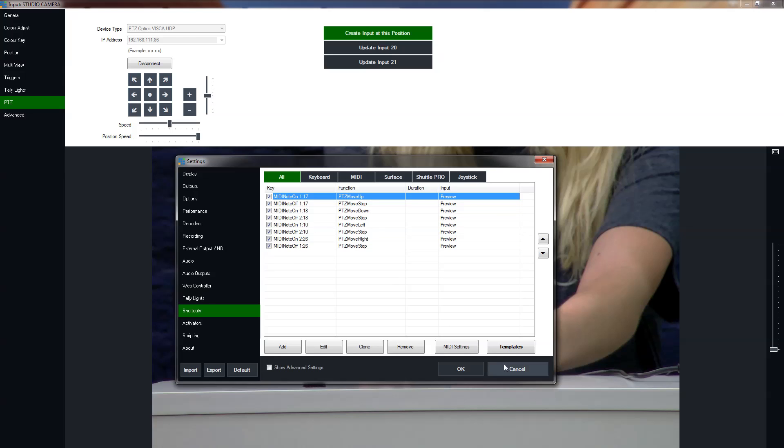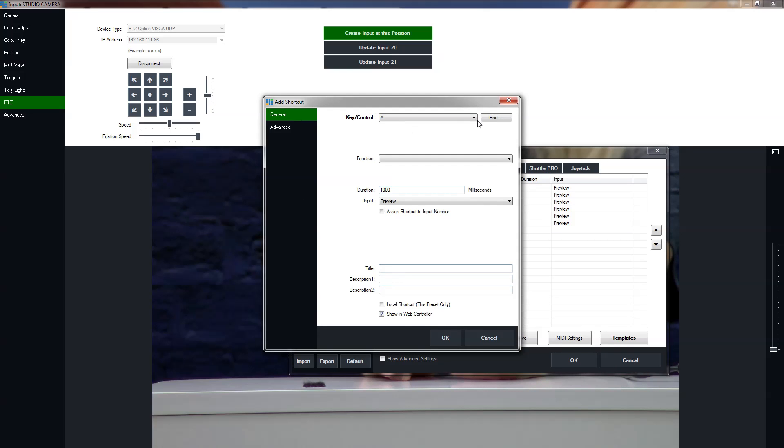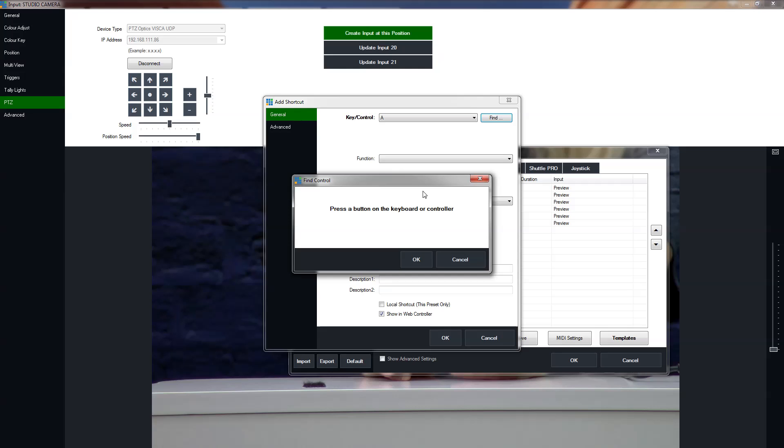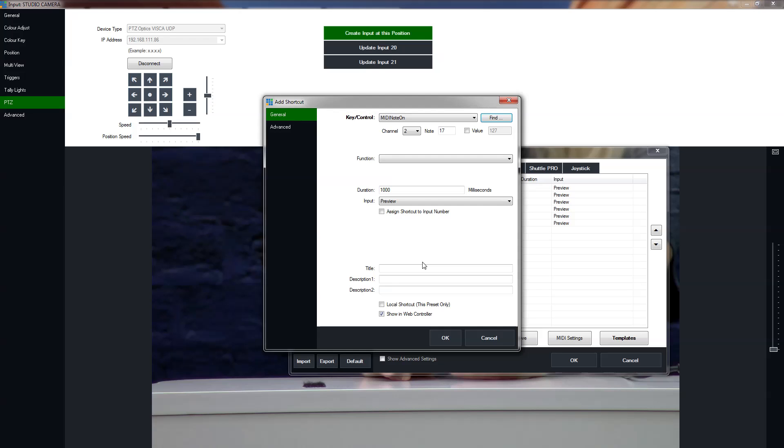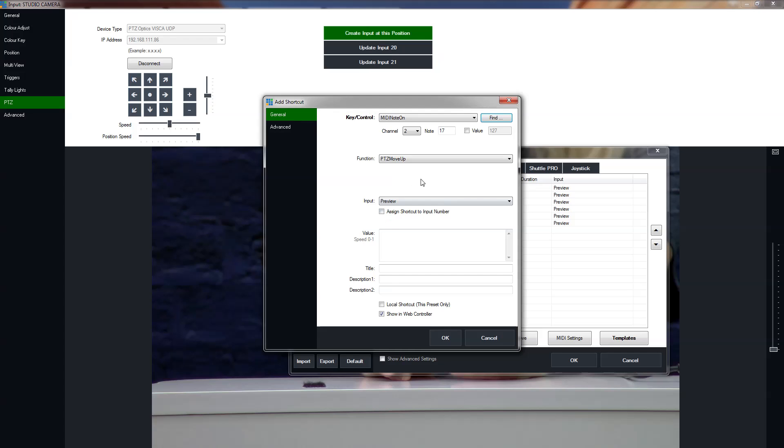So the first thing to note — let's delete Moving Up and redo it just to show one example. We've already got Down, Right, and Left, but we need to add Up. So we hit the Add button, then the Find button. Tess goes ahead and hits the Up button — whatever key you want to use. Now go ahead and let it go for a second. See how the velocity went to zero? That's the Release key. So every button really has two functions: Down and Release. Hold it down again and you see the velocity is 127 — this is what we want. You want to keep holding through until you press OK. The function — go down to the PTZ tab here — we're going to select Move Up and hit OK.